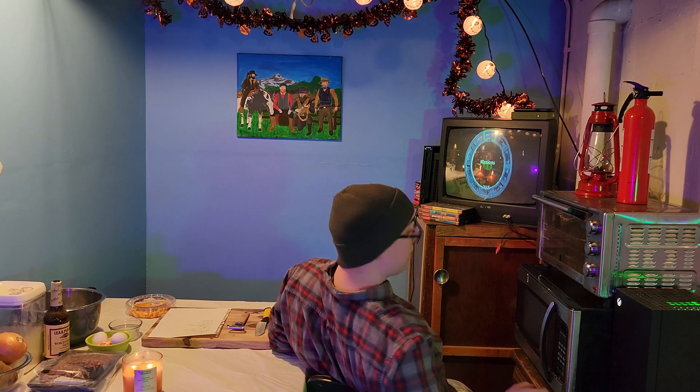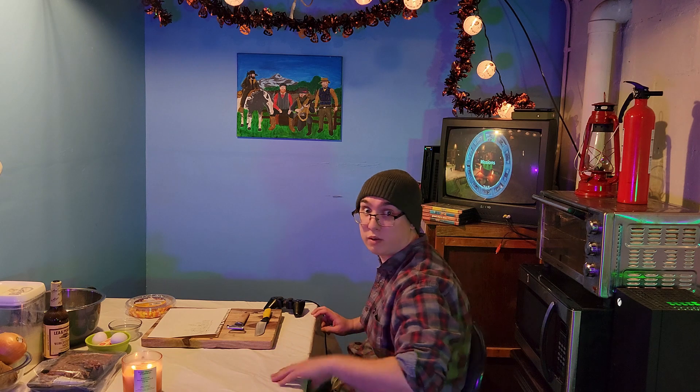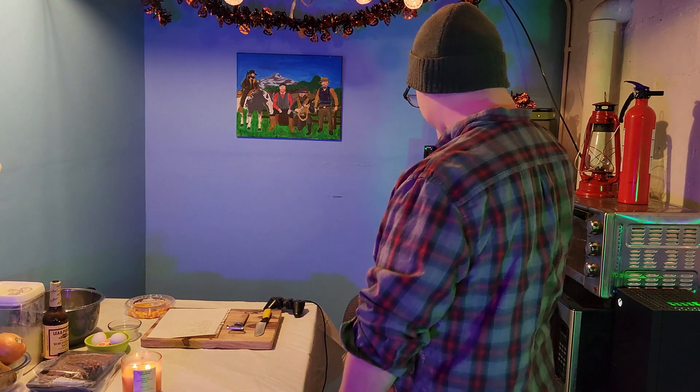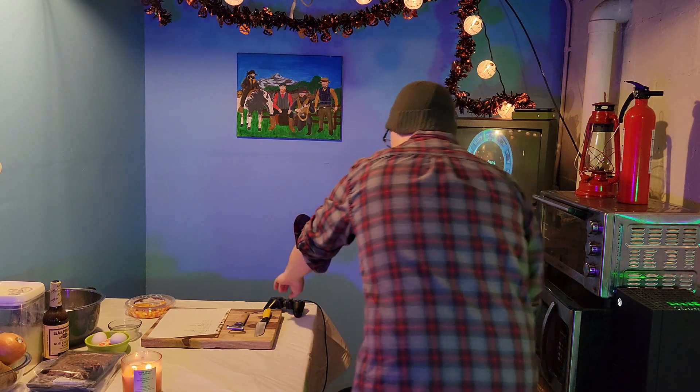All right everybody, are we ready? Lights, camera. We ready? What are you doing, Cody? Why are you playing this game still? Come on, get up. Yes, get up. Okay, seriously. Come on, come on. Turn off the game.